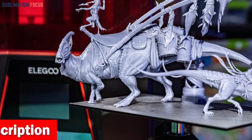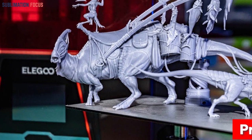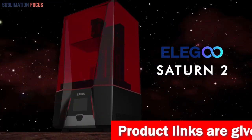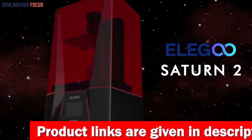But that's not all — ELEGOO goes above and beyond with the Mercury XS Bundle, a dynamic duo comprising a separate washing and curing station. This innovation caters perfectly to your oversized resin 3D printed models, compatible with Saturn and Mars LCD 3D printers.